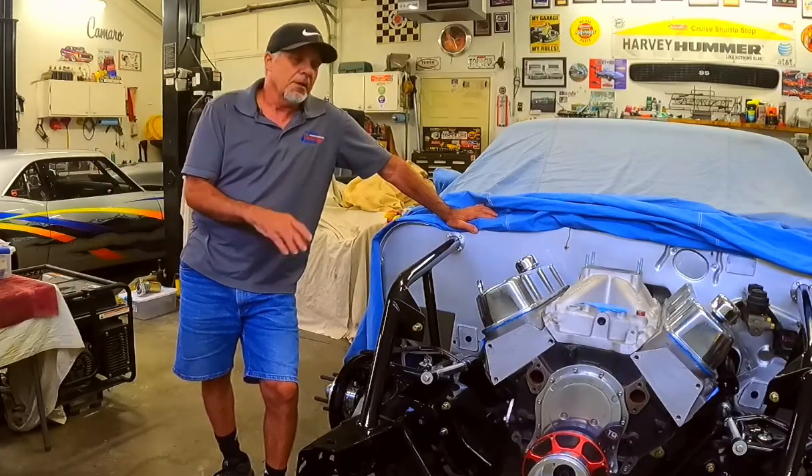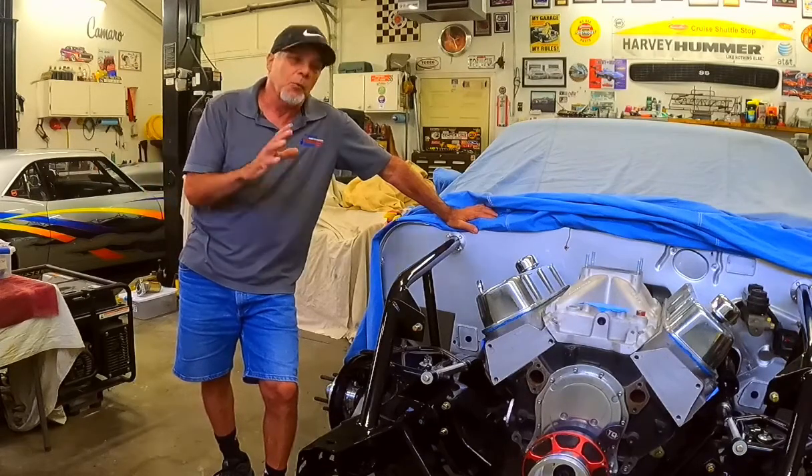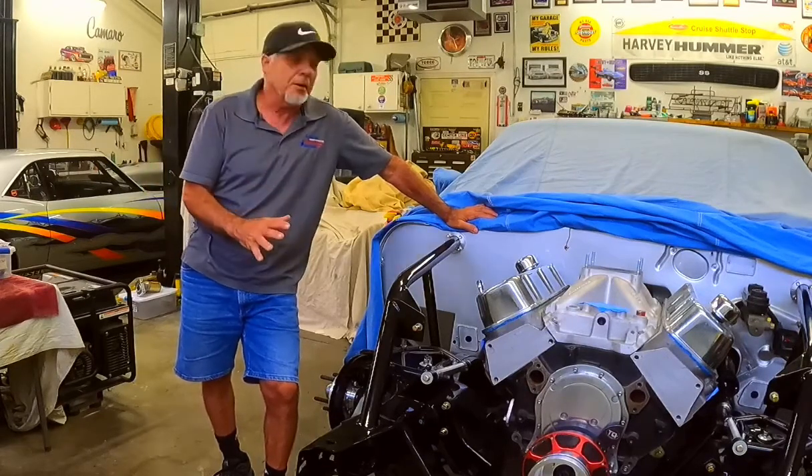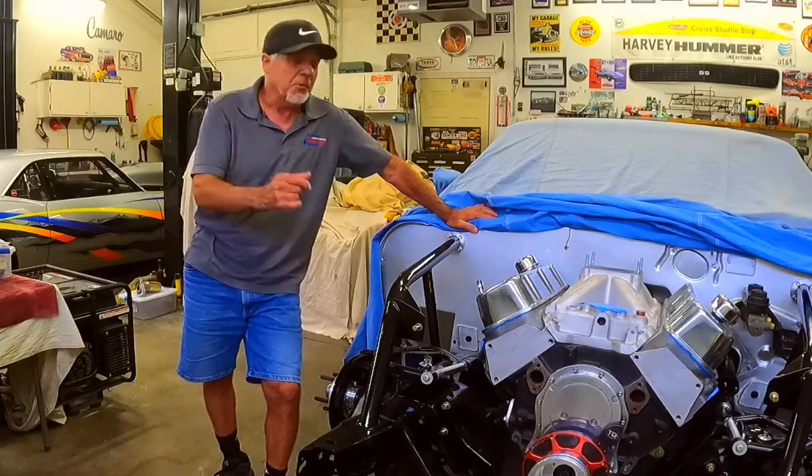I've learned a ton and I want to share it with everybody. My grandson — I want to make sure that he can see how this car operates, how it works, how I work on it, how I improve it, as we're always doing — just like our pool game, right?